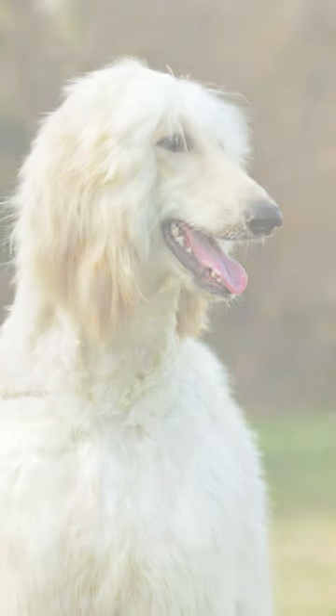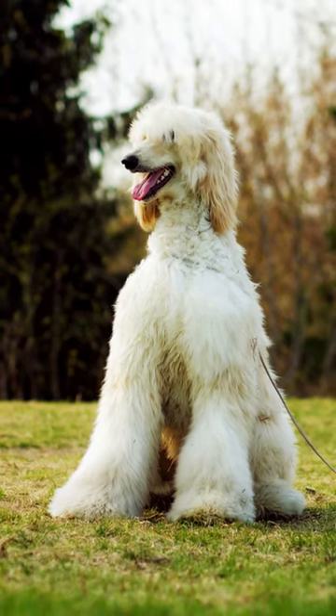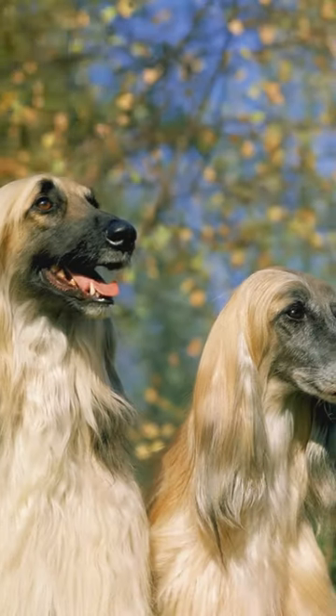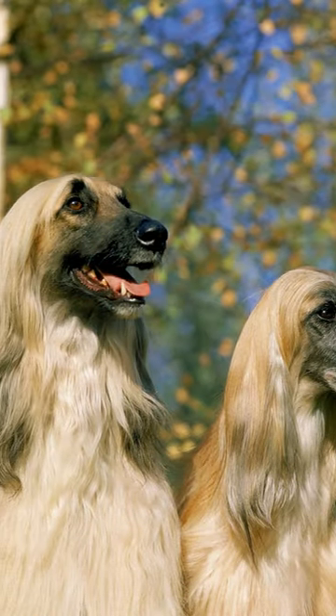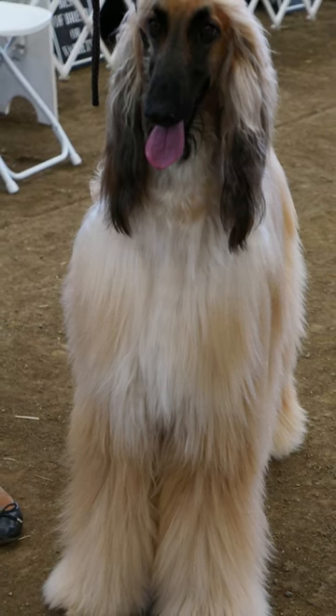The Afghan Hound is a large breed, measuring 26 to 28 inches at the shoulder and weighing 60 to 90 pounds. They have a long, narrow head with large, floppy ears, and their coat is silky and flows down to the ground. They come in a variety of colors, including black, white, cream, and red.